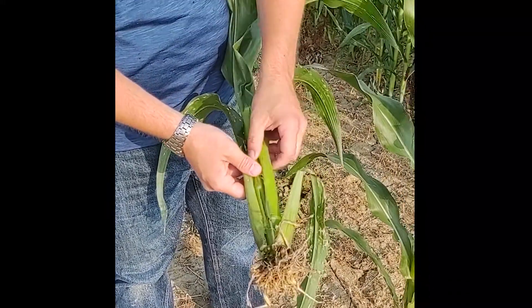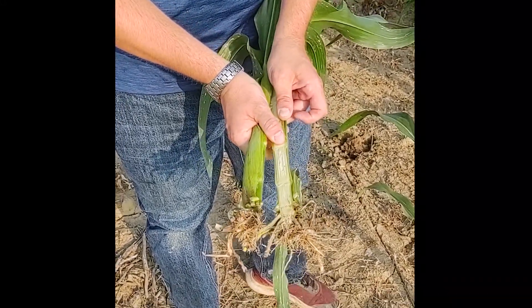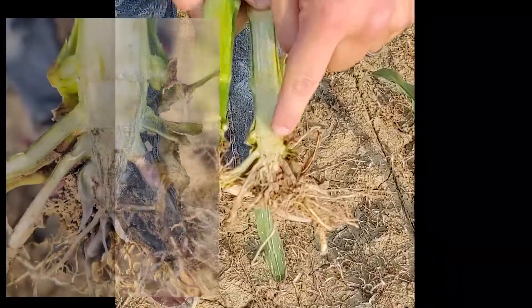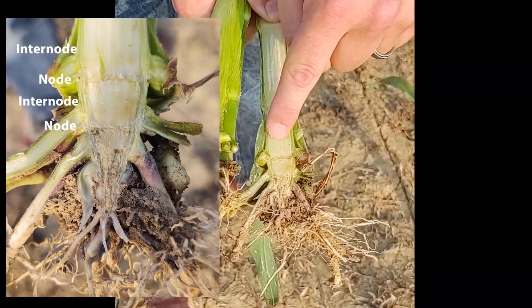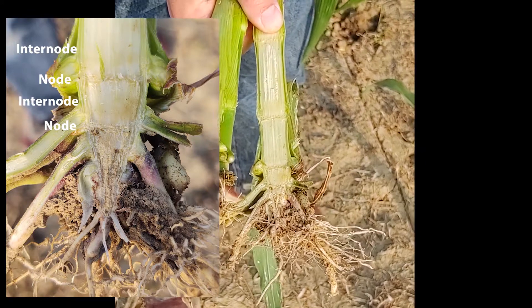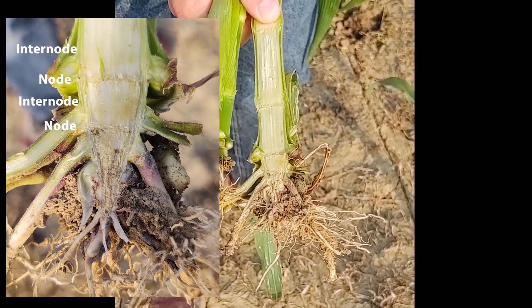The reason I did that is because when you open the plant up, you can actually clearly see the nodes and the internodes. These lines are showing the nodes on the plant, and these pithy spaces are the internodes on the plant, and each node corresponds to one of our V-stage leaf collars.